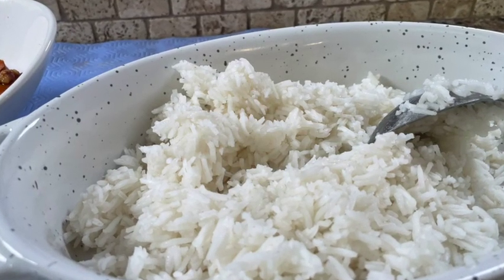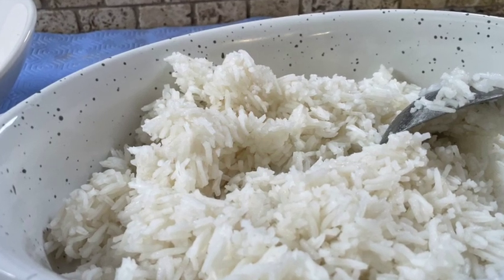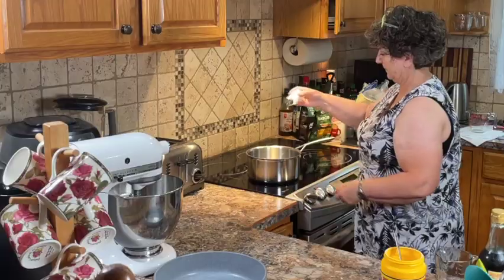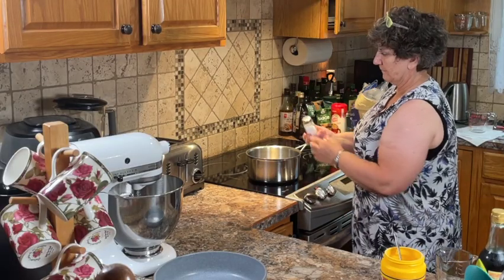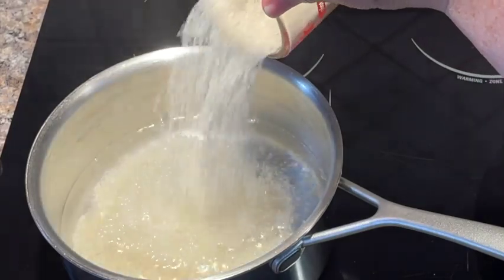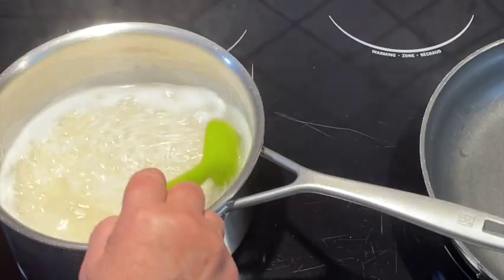Cook up some basmati rice ahead of time so that it's ready when you need it. I'm cooking up about a cup and a half of basmati rice, which will give me about three or four cups once it's cooked.